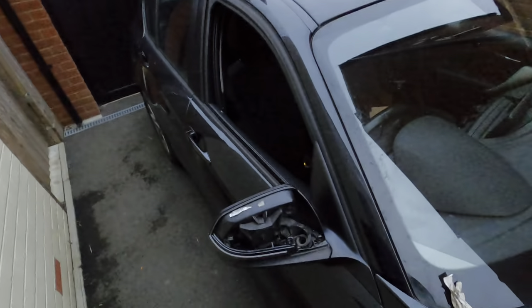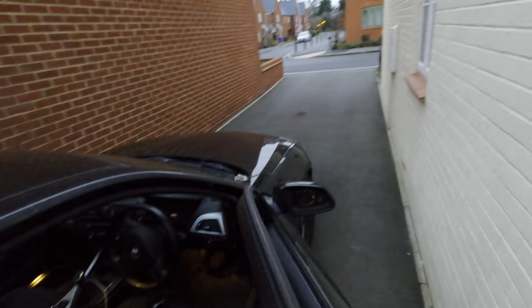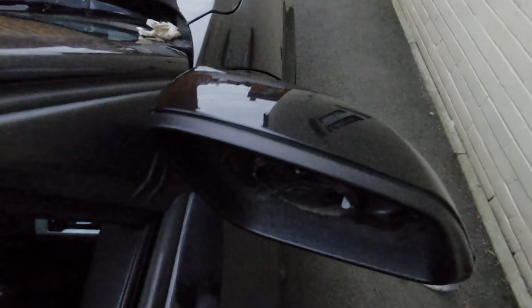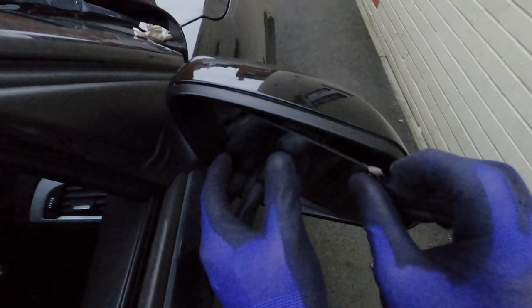Now we've done that, it's time to put on the plate for the mirror, which goes on like this. Listen to that satisfying click — I've done something. Look at that, it's nice and snug. And now for the mirror. I don't know actually how this goes on, but I'm just going to guess — it's just a clip-on job. That's a bit loose for my liking. Righty tighty, right? It is righty tighty. Now if we just push this in here.